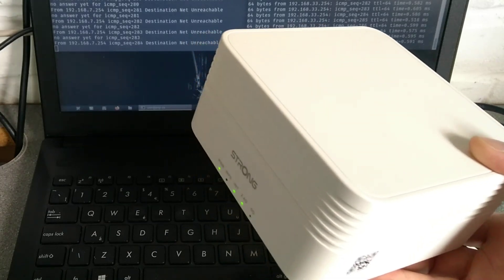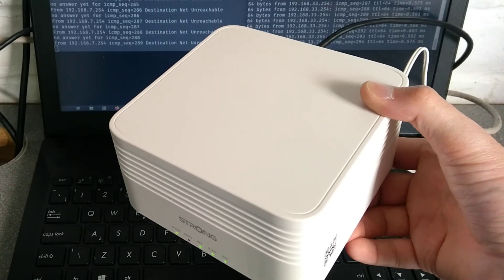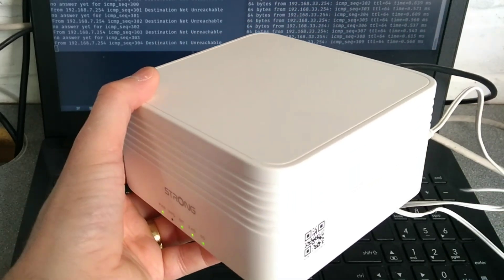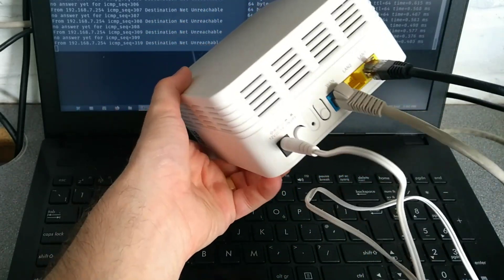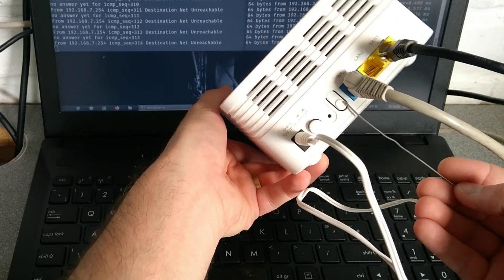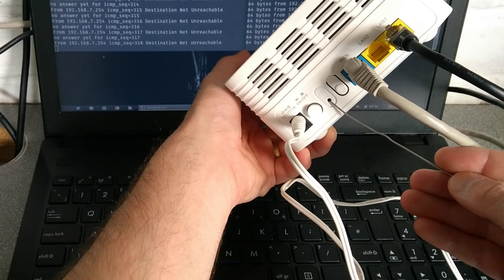So what we need to do is stick a pin in the back to factory reset it so we can reconfigure it from the beginning. You'll need a SIM eject tool or an unbent paper clip, and at the back of this router between the power button and the WPS button is a hole labelled RST for reset.